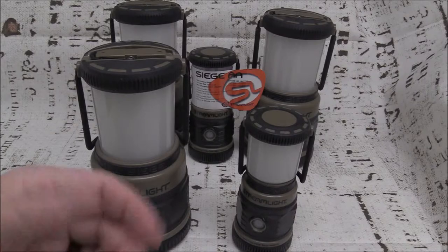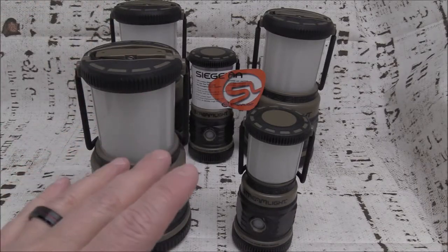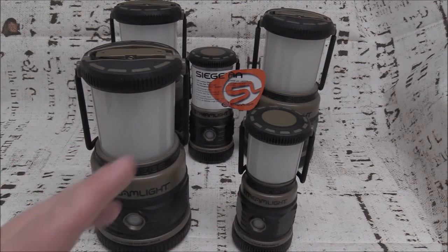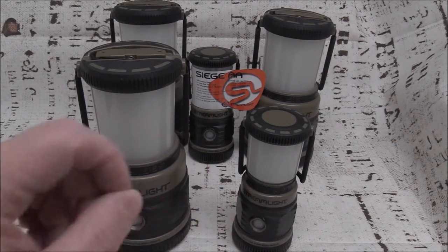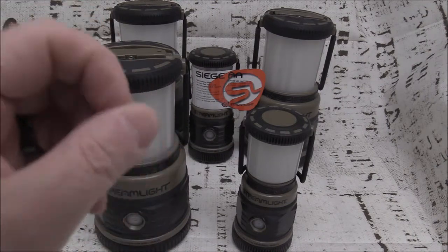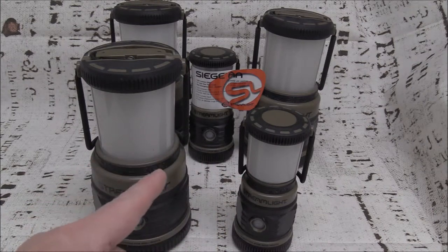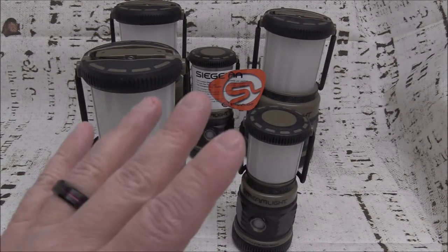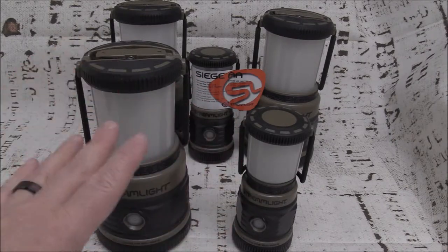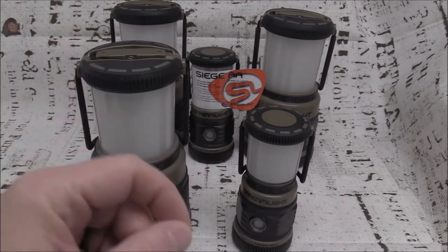Hey everybody, I'm Prudence with VigilPrudence.com. Thanks so much for coming by. In this video I'm going to talk about an item that I feel is absolutely essential for your hurricane preps. Hurricane season is right around the corner starting on June 1st, and you don't want to get caught in a hurricane, have your power go out, and be left in the dark without a Streamlight Siege lantern. I have multiple of these — these are just a few that I have around my house, and I've given them to family and friends.